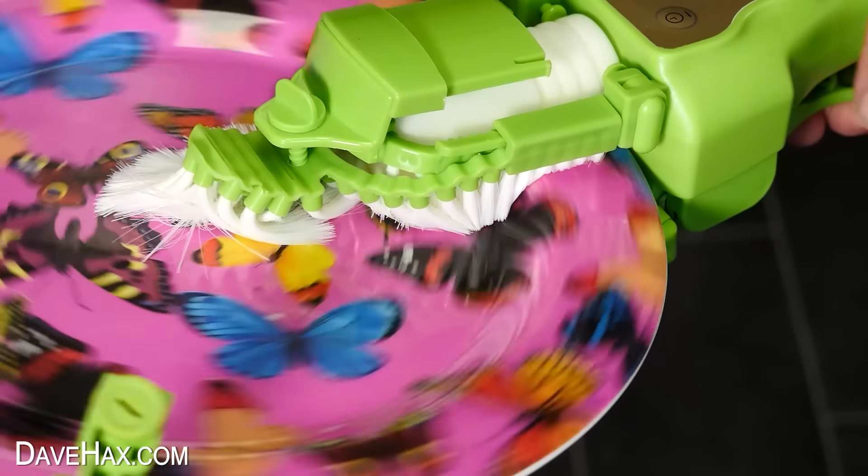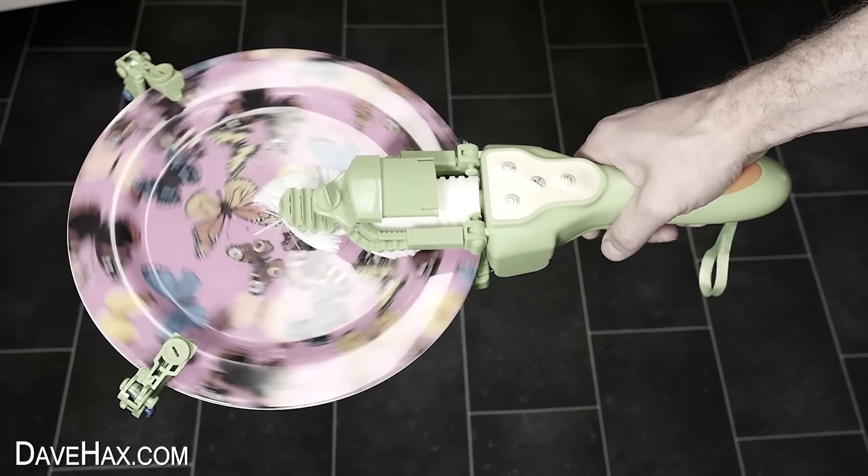One of the funniest cleaning gadgets I've tested is this automatic washing up brush — if you'd like to check out the video, you can click on the link here. Have fun, stay safe, and as always, thanks for watching.